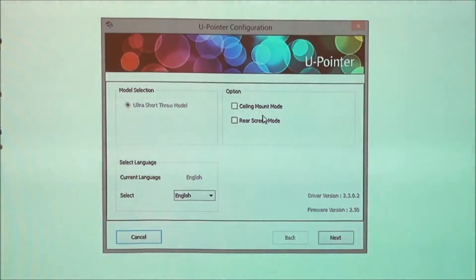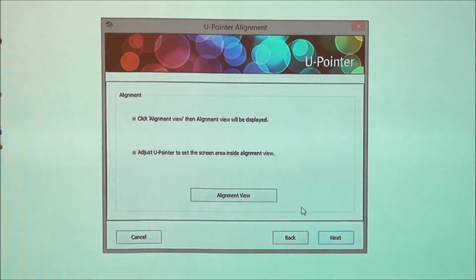For wall mount installations, please select Ceiling mount mode and then click Next. Then click Alignment view.